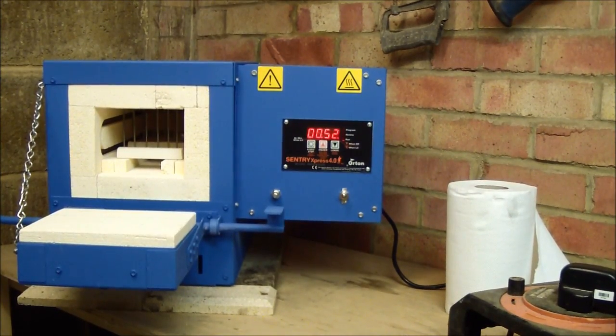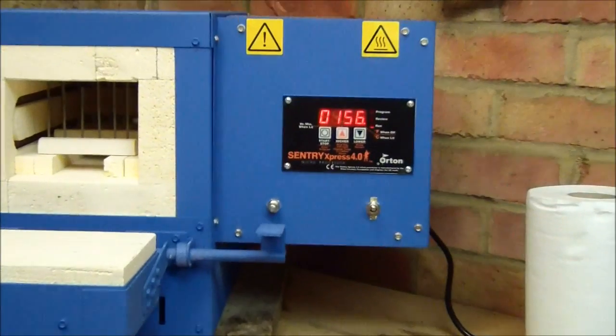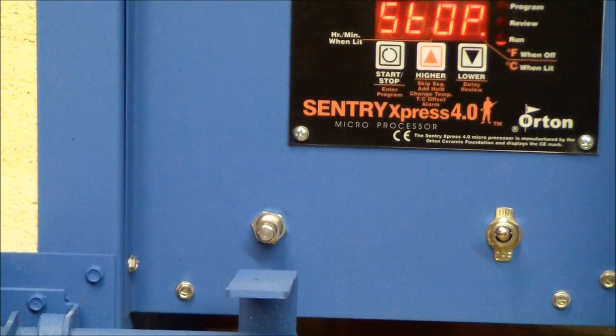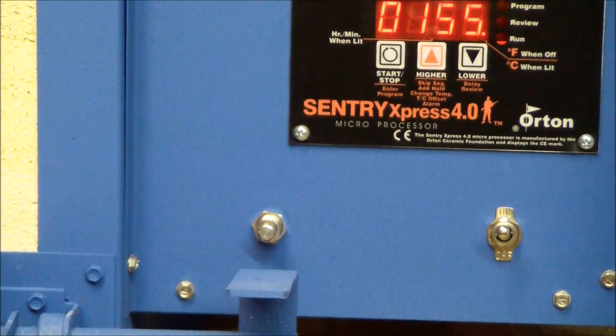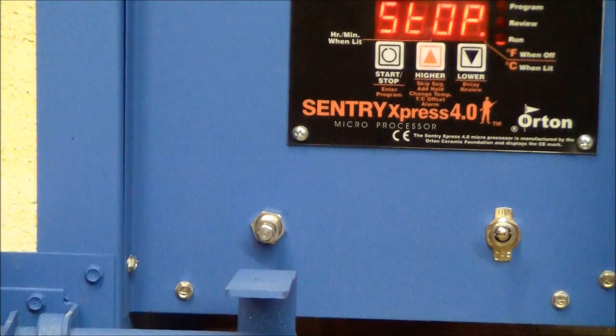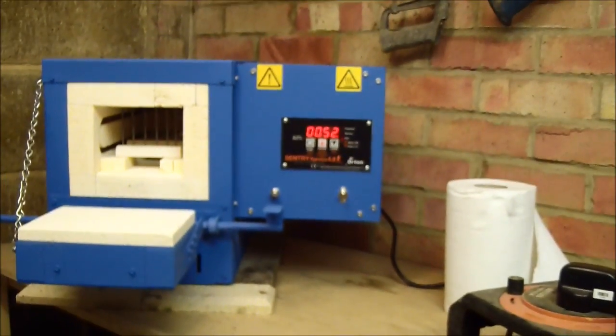I've left the door of the kiln open and it's cooling down. It's now got down to about 155 degrees centigrade, so that's cool enough for me to put the blades back in again, this time on the tempering cycle.